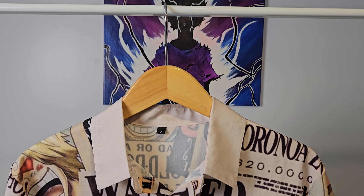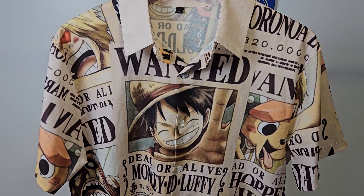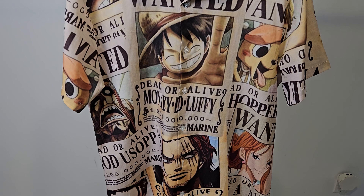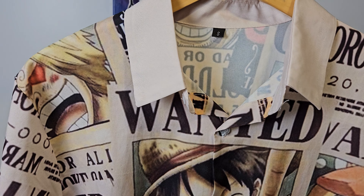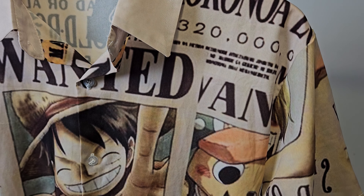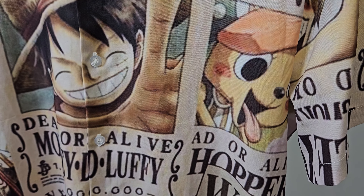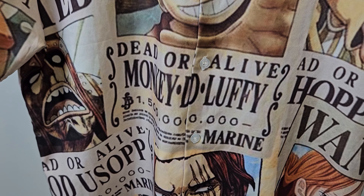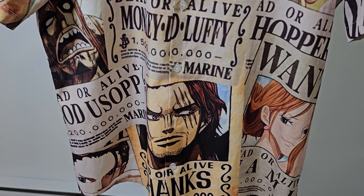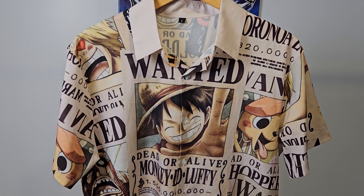This is my favorite shirt from this collection. This is the One Piece shirt with the Wanted posters, got it from Aliexpress. The material is similar to the other ones, like a polyester. The only thing I don't really like too much with this one is the print — you see it's a bit blurry here, but most of it looks really amazing. The color and just the design of this one is really nice.